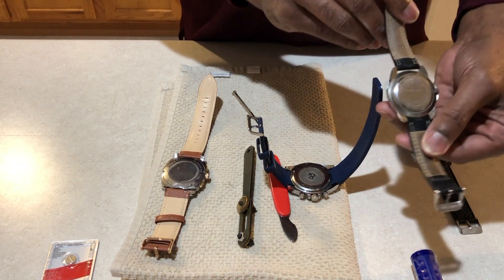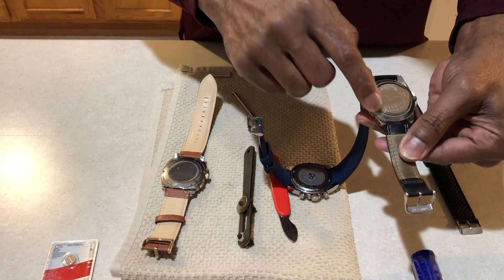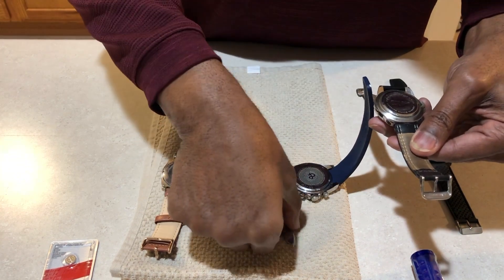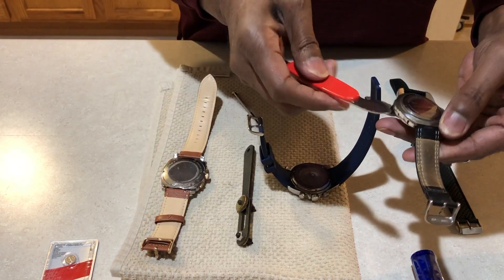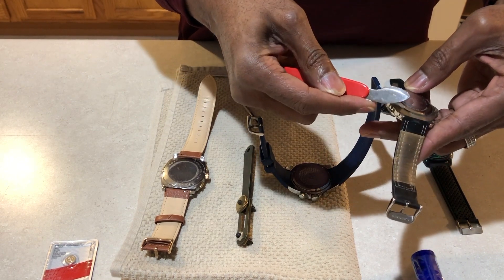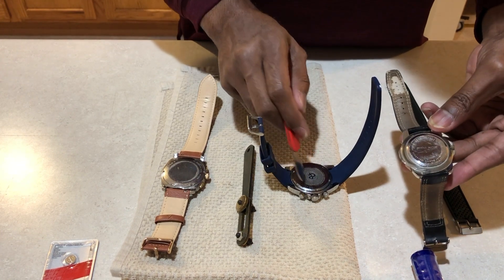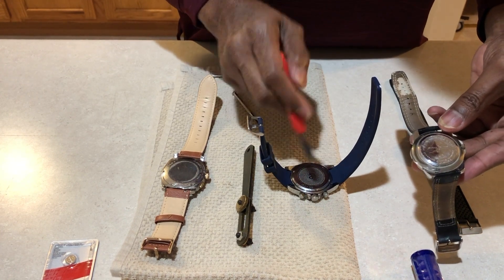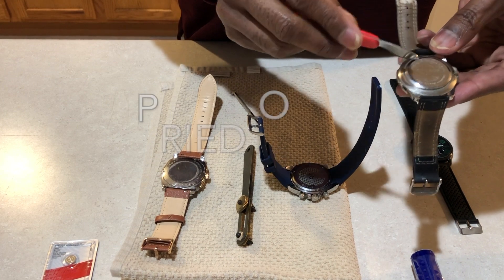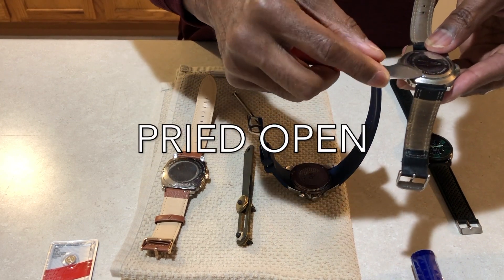This watch, as you notice, does not have any grooves. However, there is a slot for this particular tool to slide into, and you will pop that back open. If your watch does not have these grooves, then there is a possibility that it has a groove for it to be popped open.